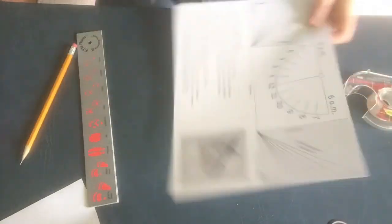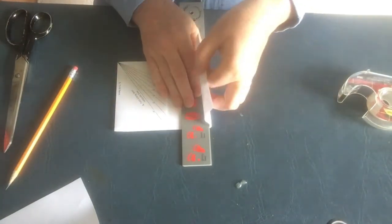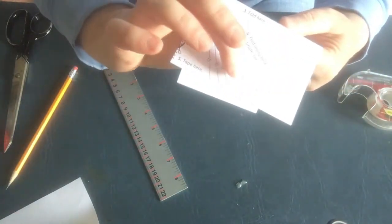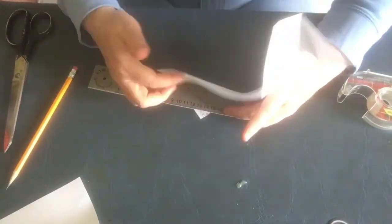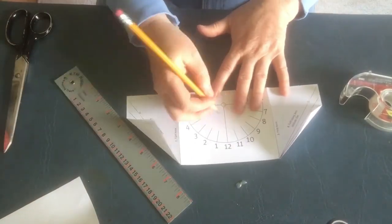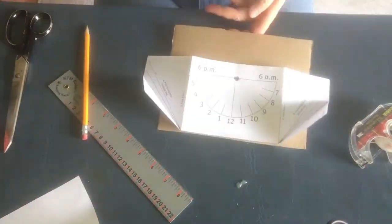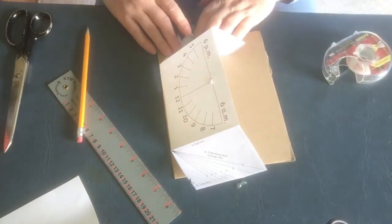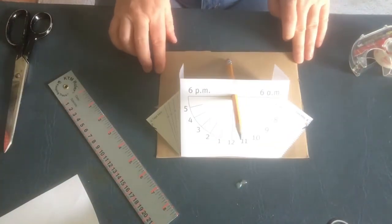Here's a time lapse of me making the horizontal sundial. And here's a time lapse of me making the equatorial sundial. And now that we have them made, let's go outside and test them out.